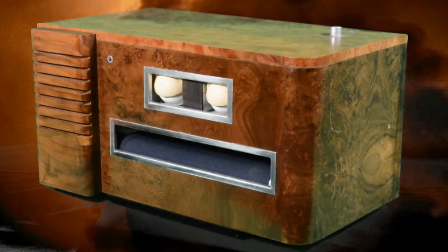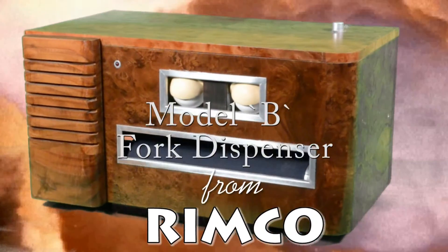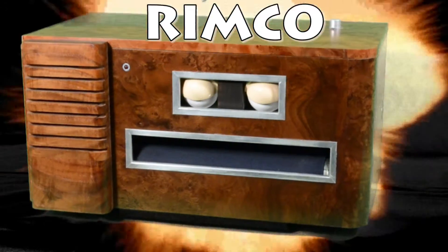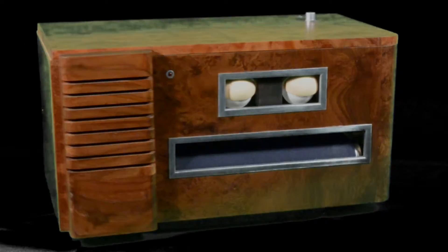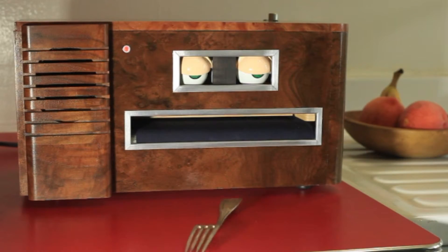For the new millennium, introducing the new Model B Fork Dispenser from Moonco. It's new, it's modern, it's electric. It looks like you could use a fork. Just about everyone could use a fork.